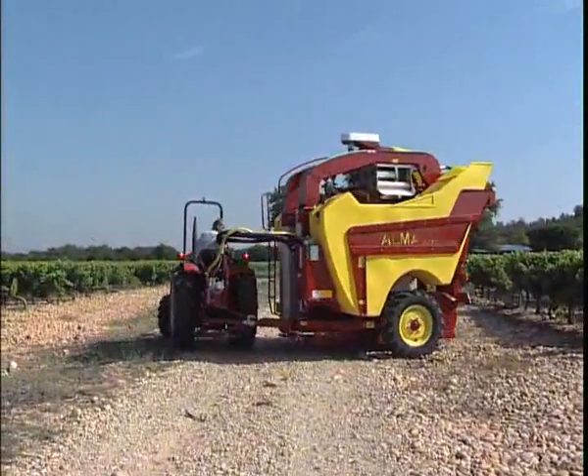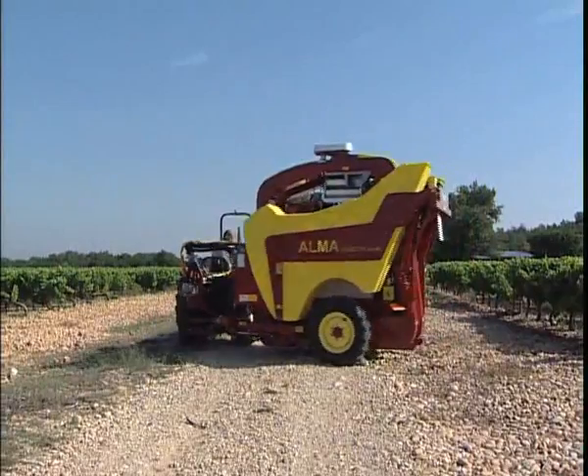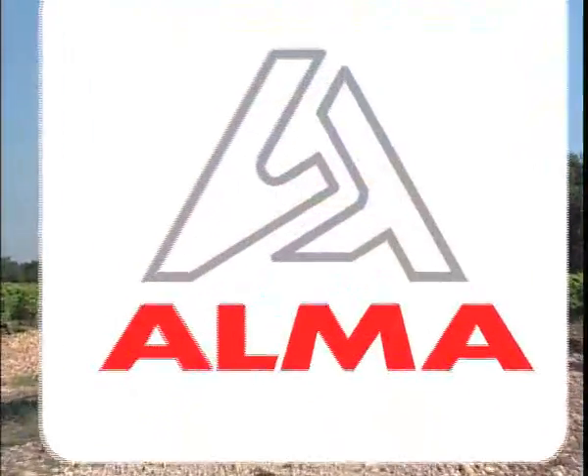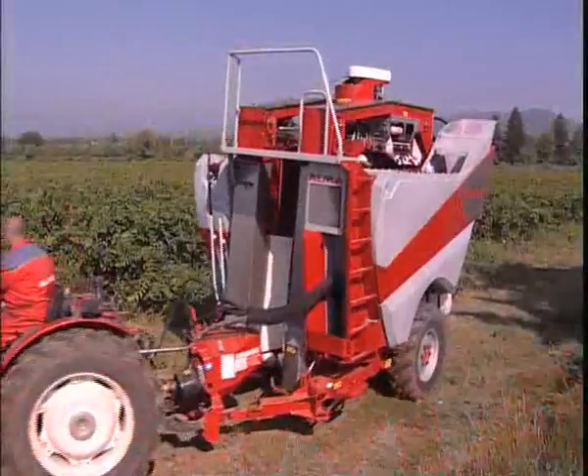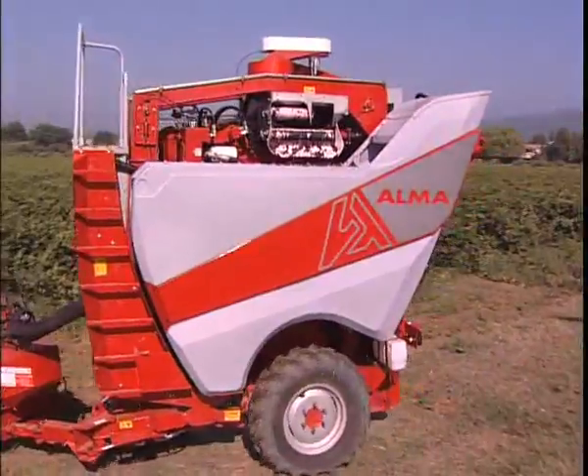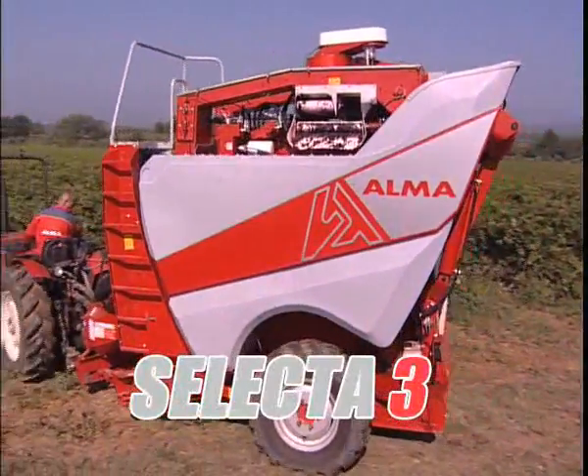Leader in the market for toad grape harvesters, Alma has met with excellent success for over 10 years with its Selector range. As a real-world reflection of its knowledge and expertise, and in response to the market's expectations, Alma is proud today to present the Selector 3.